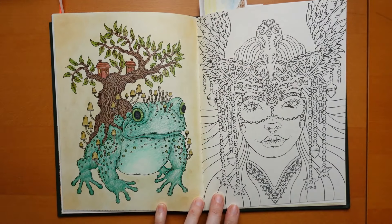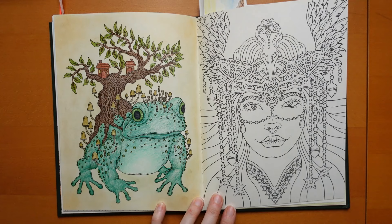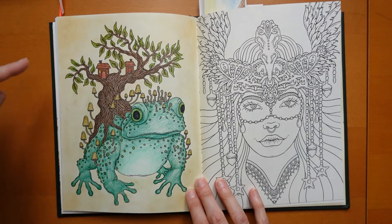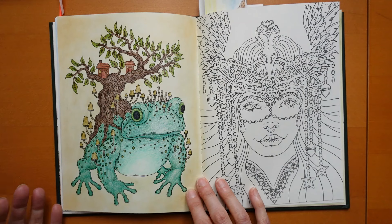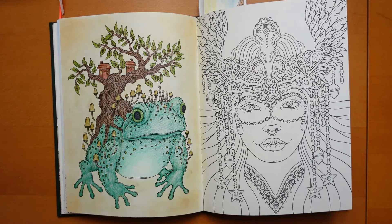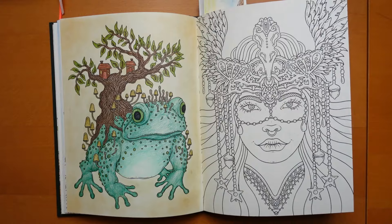Then we have our frog - done with Prismacolors as well. You can see it's got a background - that's soft pastels. It was a bit messy so I just put some pastels on to try and hide it. I think it worked quite well.